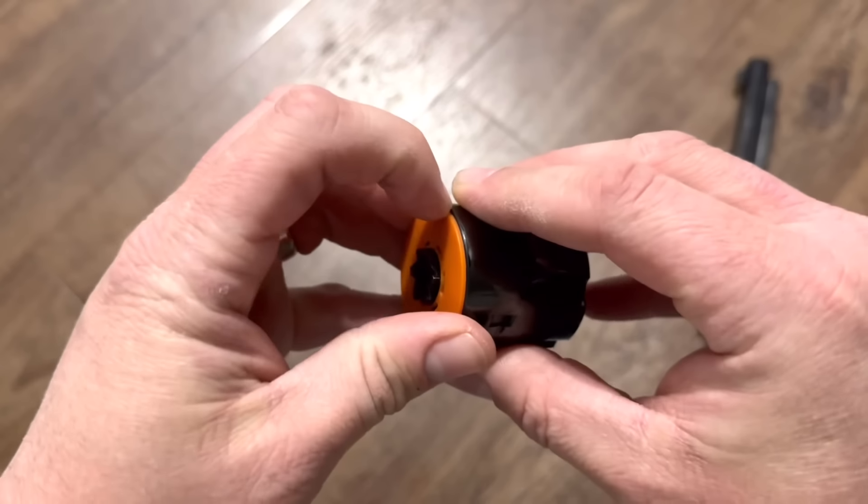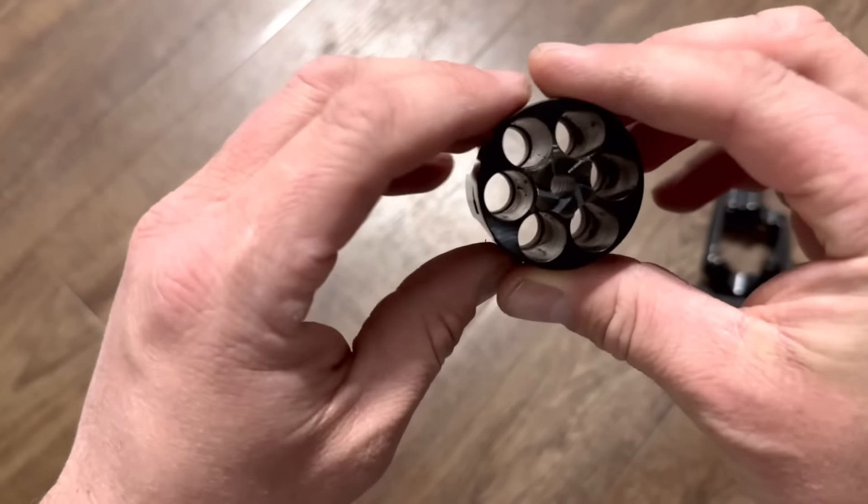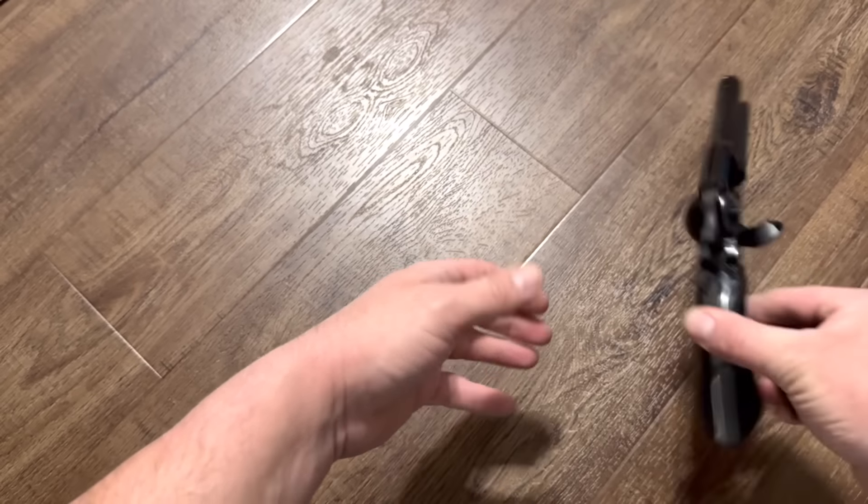Taurus — they do this on their double actions as well — it's a little safety cover. And there are those big .45 Colt chambers.